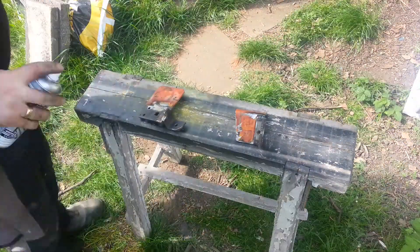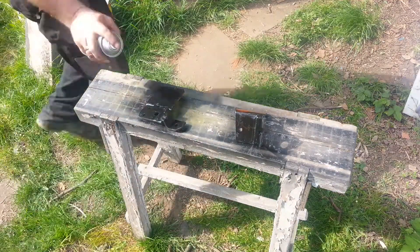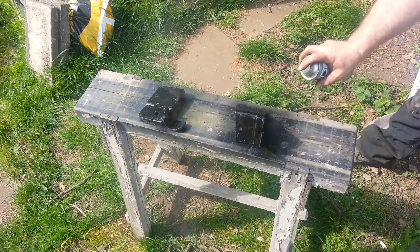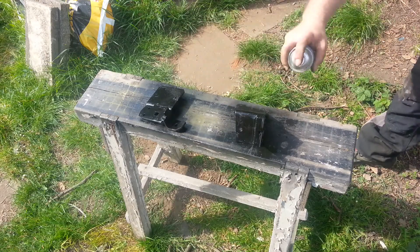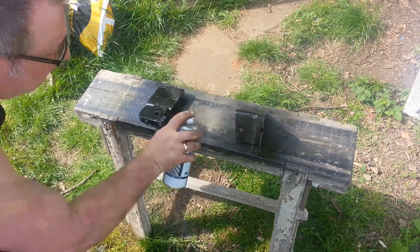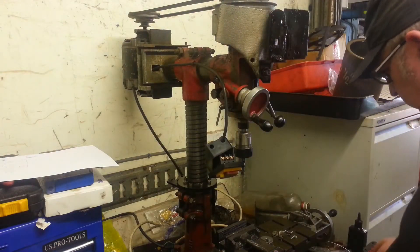Here's the switch. I'm going to mount the new one — it's a little bit bigger. I'm going to mount it on here.